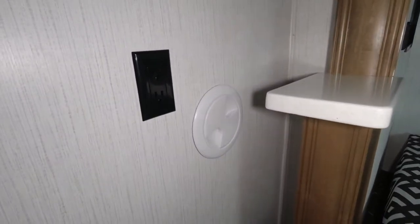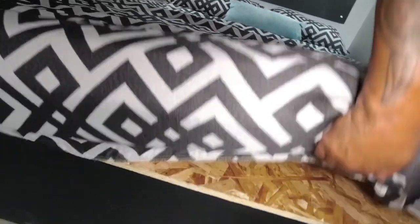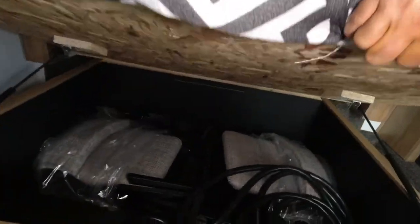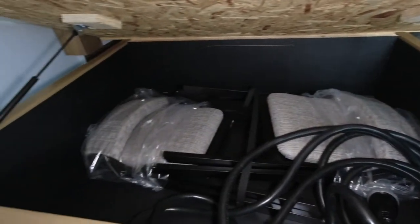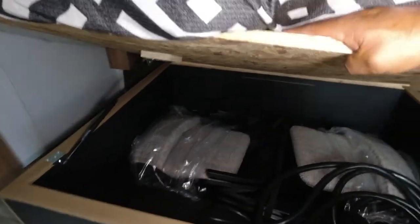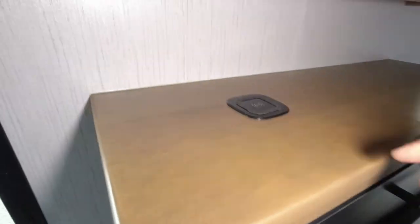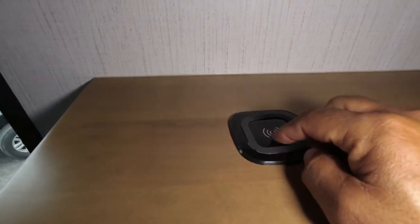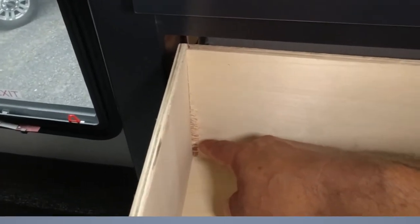Nice port for access to the back of the faucet in the shower. Crappy mattress. There's storage underneath. There's your two spare chairs. As I said before, this drawer is not very good. I'm glad they did wood, but they did a terrible job — they need to change the blade and put that the other direction.